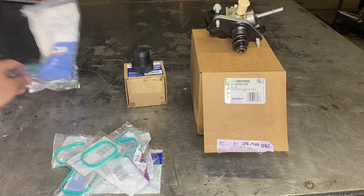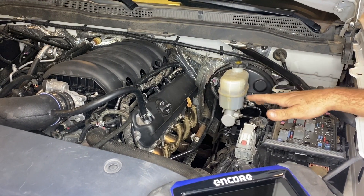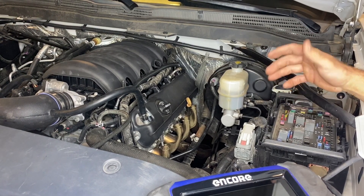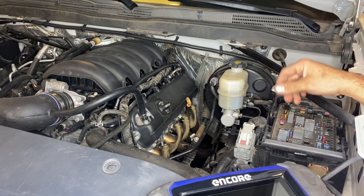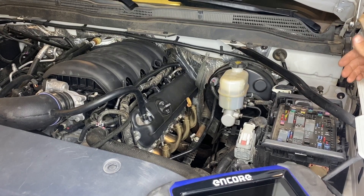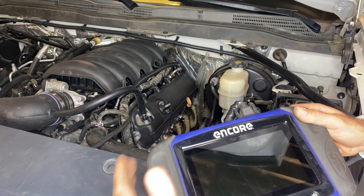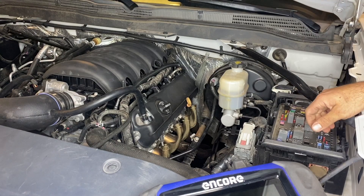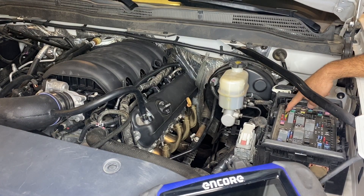Before we begin tearing everything apart, it's important to know we're going to be opening up the high pressure fuel system, which is capable of holding hundreds of PSI overnight or even for a couple days. So it's important to bleed all that fuel pressure out before we crack any fittings. There are two ways to do that: you could use a bi-directional scanner to turn off the fuel pump and crank the engine until it dies, or we can remove the fuel pump fuse, which is the easiest thing to do.